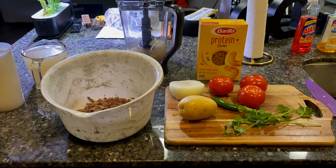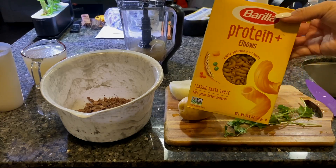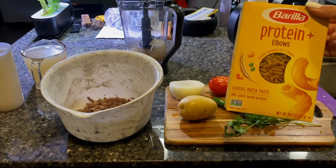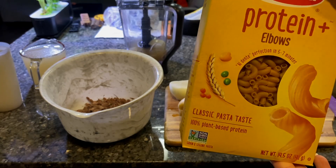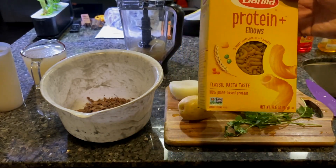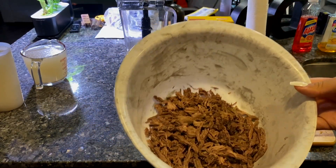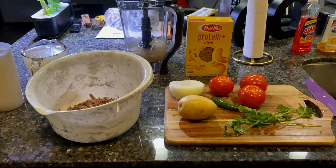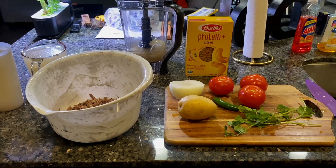Hey guys, so today we're going to be making a soup — it's going to be a little bit more of a healthier soup because we are using the Barilla protein elbows. Esta la sopa que vamos a hacer va a ser un poquito más saludable porque vamos a usar este tipo de pasta que es hecho de proteína. We're also going to use shredded beef and one potato. Also, to your left is going to be the broth that we used to boil the meat, so we're also going to use it in the soup today.